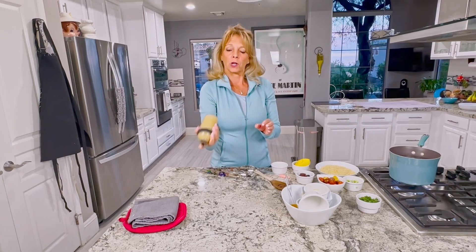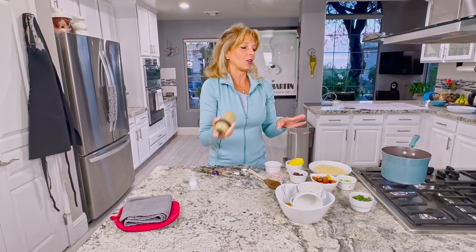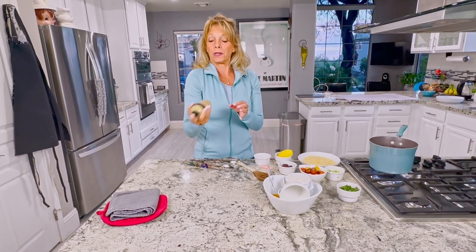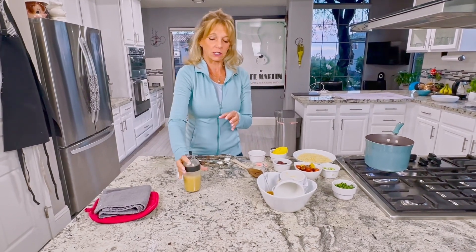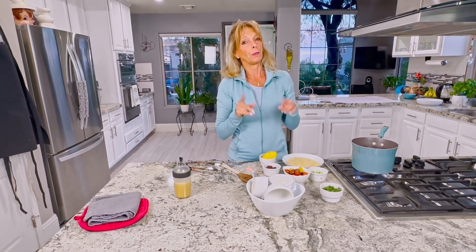Then you're just going to shake it up — you don't need a blender. You can serve this salad warm or cold; we're going to do it cold. It's warm in Arizona right now, in the 70s, but for those of you still in the Midwest or somewhere cold, you might want to have it a little warm.